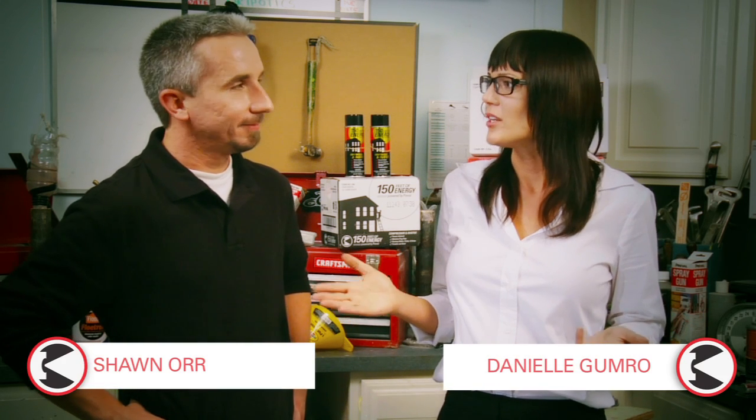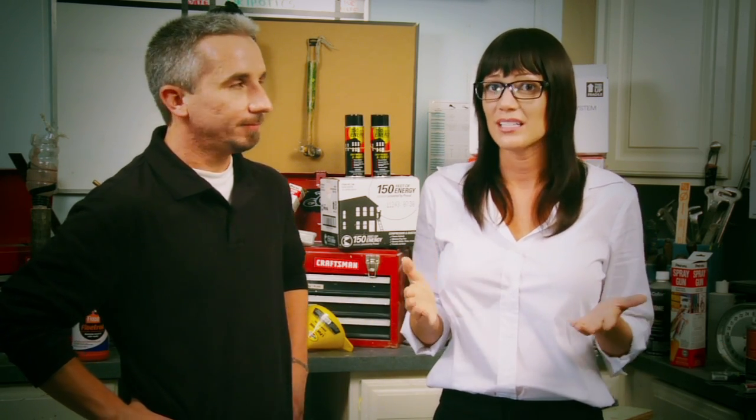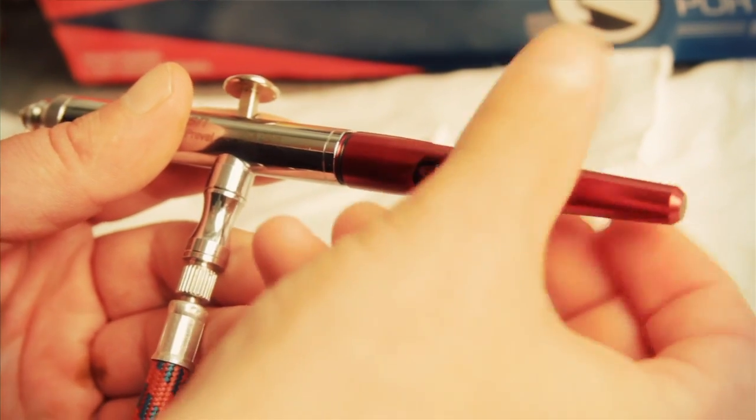Hi, I'm Danielle Gumro. So Sean, one question that comes up quite often with the V-Fan portable airbrush system: how do I check the needles, or check to see if poor spray performance is due to a bent needle end?